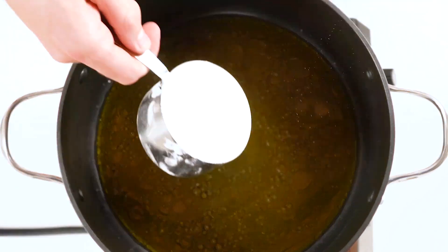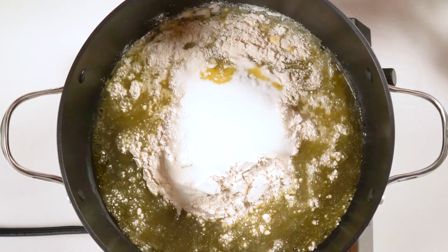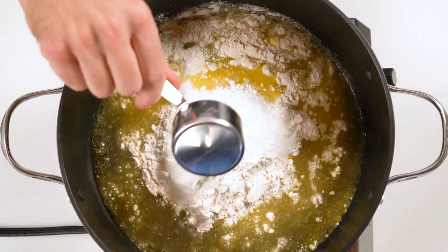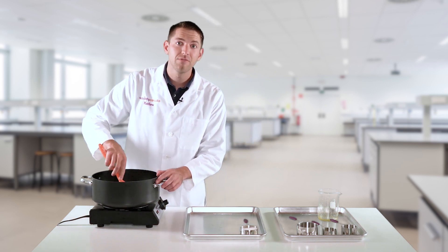Follow with one cup of flour, one quarter cup of salt, and your three tablespoons of cream of tartar. Begin by mixing to remove all of the clumps.